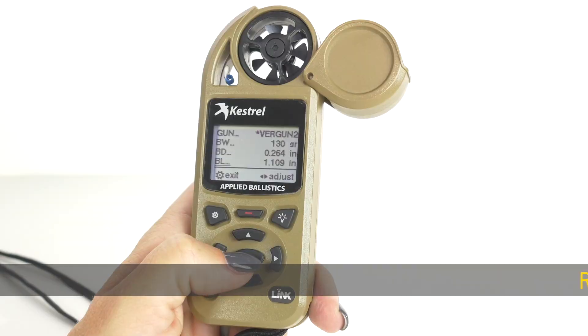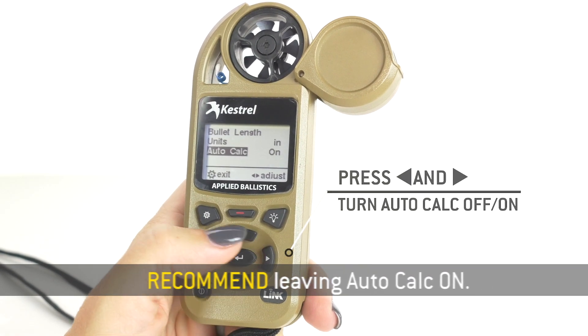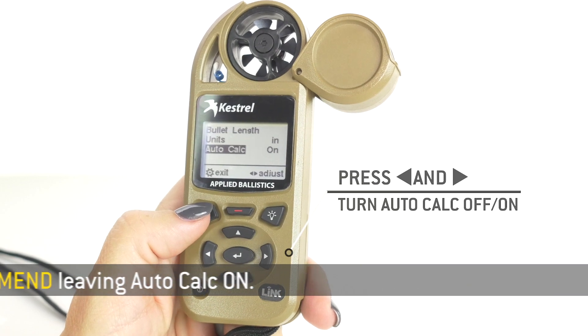Your bullet length — this is one that you need to know. When you press the center button when BL is underlined, you're going to go in and you can turn auto calc to on. We recommend that you always leave auto calc on.